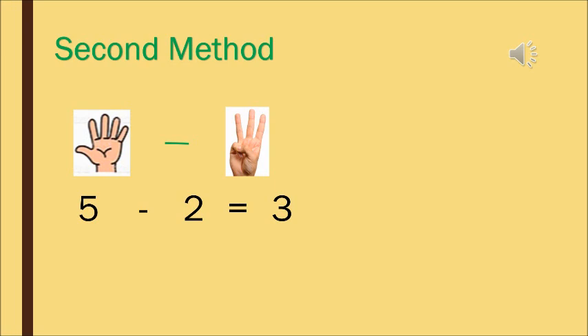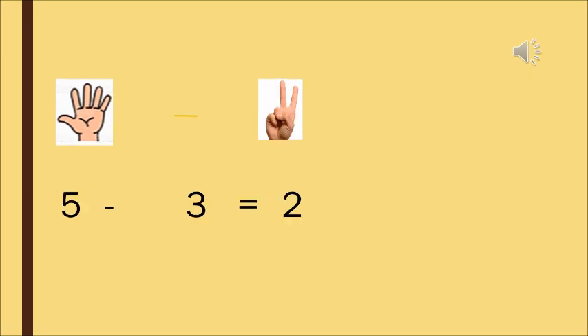Moving on to the next one. Now there are 5 fingers. How many fingers have you closed now? 3 fingers. And how many fingers are open? 2. So the answer is 2.